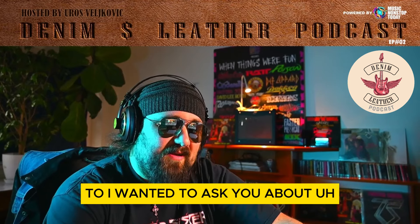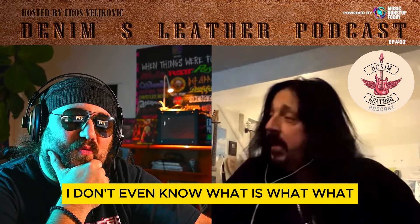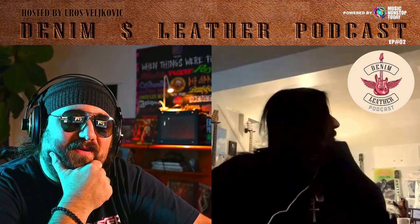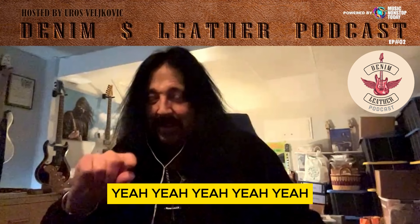I wanted to ask you about something that you invented, the Shredneck. Do I have one down here? I don't even know if I have one. Jeez, I have one. I don't know if I can reach it. Can I disappear for one second?